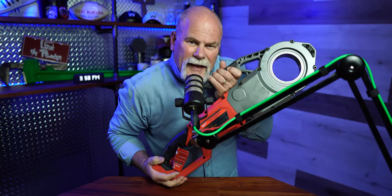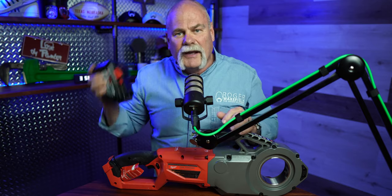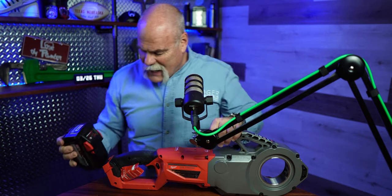The M18 Fuel pipe threader — don't get me wrong, this isn't a little bitty tool. This thing is heavy, but it's got a lot of power to it. The battery lasts, and here's what I like: before you ever go out, you can check whether the battery is good. It's got a quick-charge charger and you just snap it in — now you're ready to go.